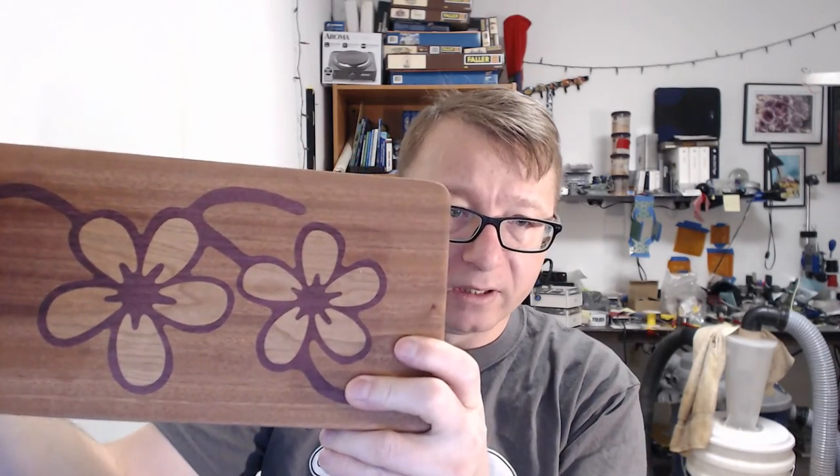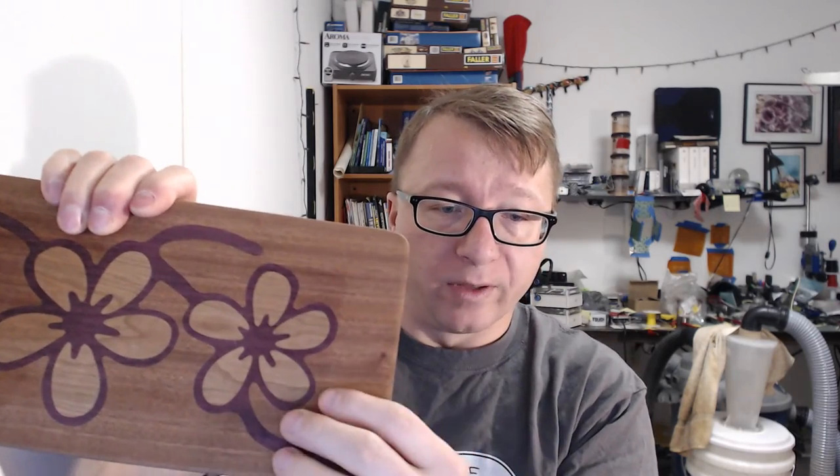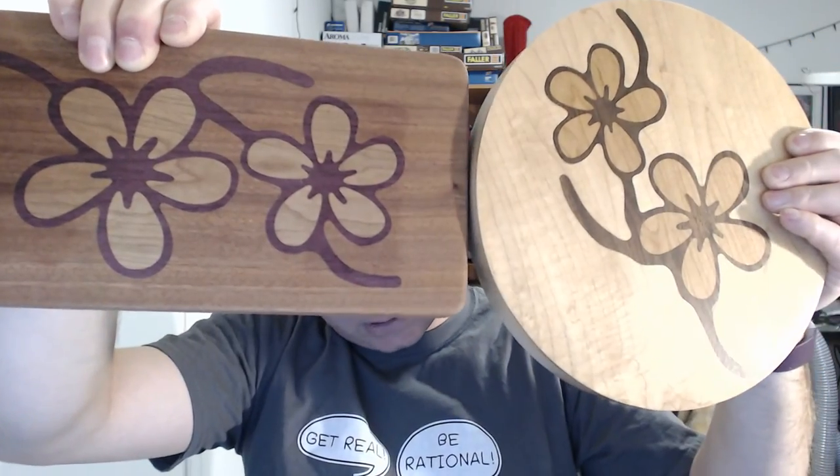The exact same kind of design on a different base — this is Sapele. You can't smell it because we don't have smell-o-vision, but it actually smells like carrots. It's an amazing wood and I love the grain of it. The stem here is purple heart, and the petals are cherry again. You can see the completely different looks of the two parts, even though they're the same design, just with different base materials and woods.